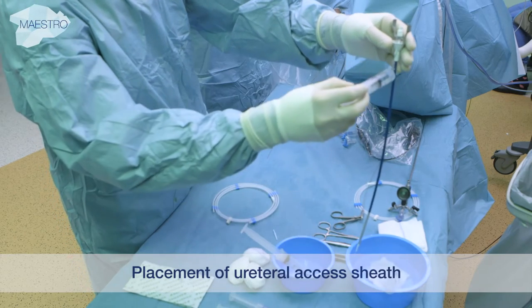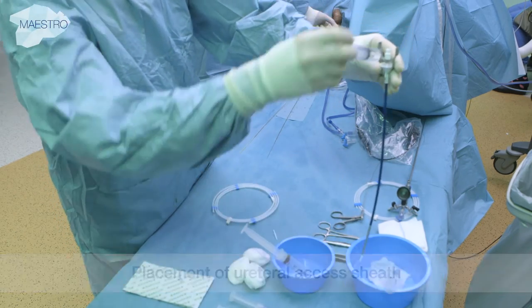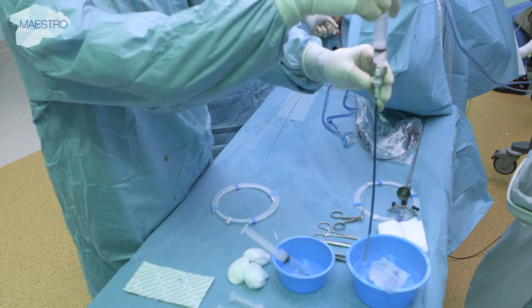An access sheath is placed under fluoroscopy using a straight working guide wire. The tip is below the ureteral pelvic junction.